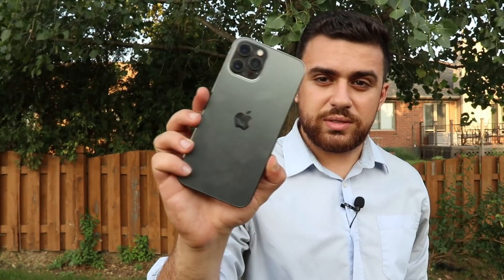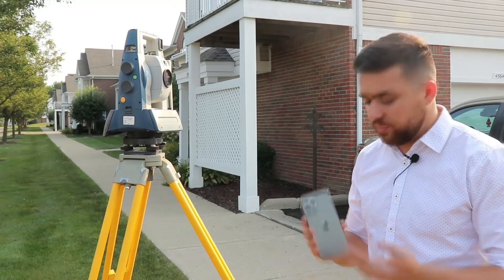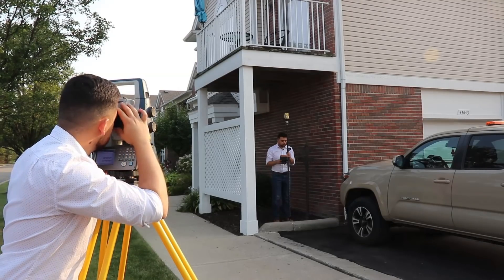Hi, I'm Rami Tamimi and this is the iPhone 12 Pro. In the last video, we were analyzing the iPhone 12 Pro's LiDAR sensor and testing its relative accuracy in comparison to a surveying total station.